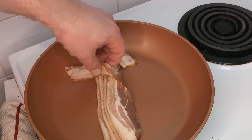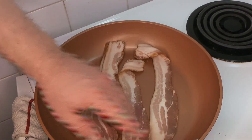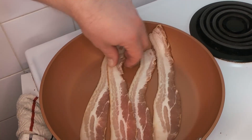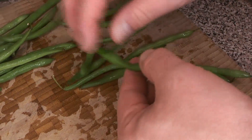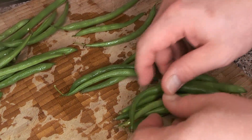The first thing we're going to do is get our bacon started. We're just going to render it out until it's nice and crispy, and we're going to use the fat to kick-start cooking our vegetables. So start with the bacon in the pan, and while that's crisping up, we'll get our prep ready for everything else.